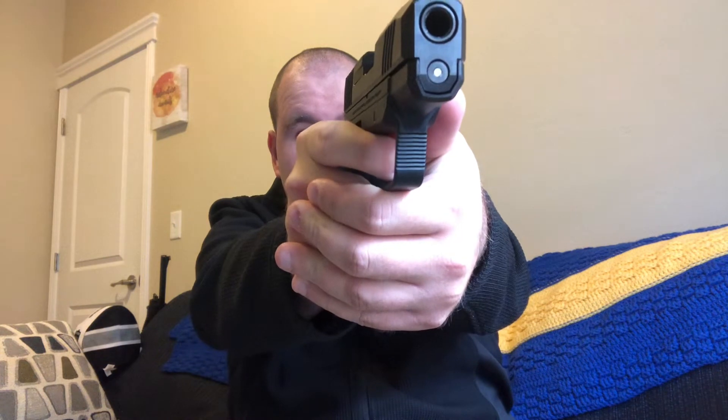I put about 100 rounds through it with this new trigger. I presented, acquired my sight picture, pulled the trigger — boom, flash. It had gotten quite a bit darker; the sun had just dipped down since I'd reloaded my mags. I was kind of blinded by the muzzle flash on the short barrel, which obscured my front sight — the green dot. I couldn't acquire it and had to wait a second to shoot again.